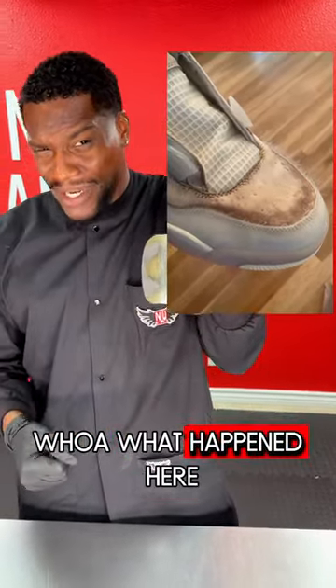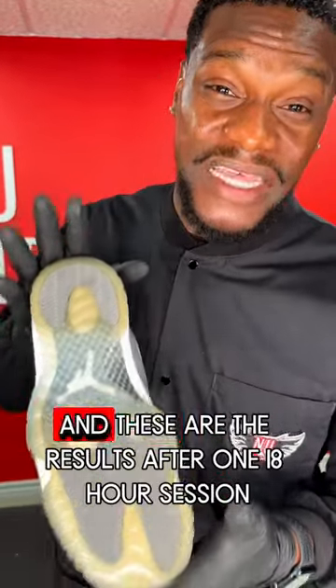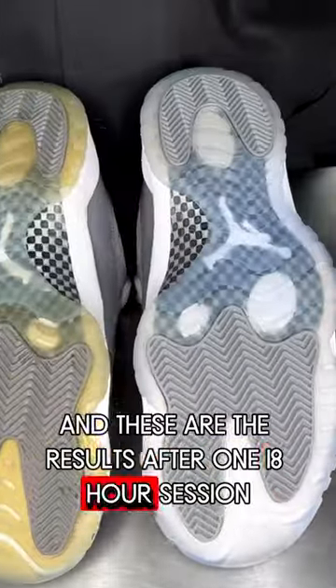Whoa! What happened here? What is that? Now we've cleaned these with the new antidote and these are the results after one 18-hour session.